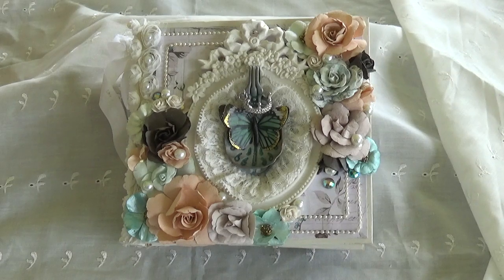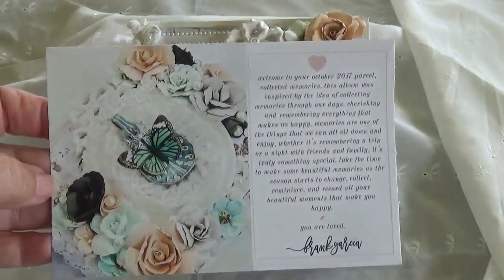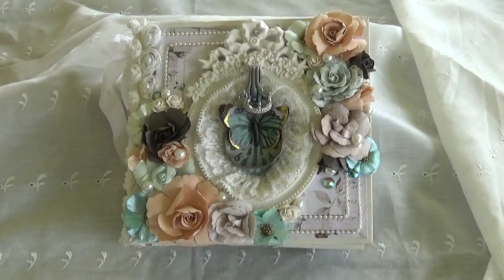It's got nice teal and peach colors. This is a card that came with the kit, and I'll be showing you the album.